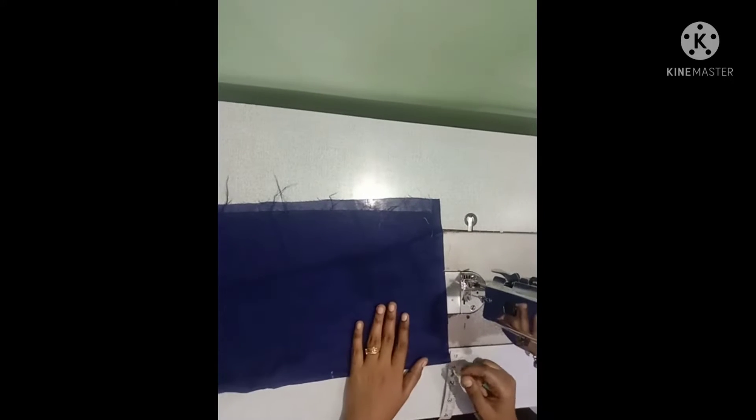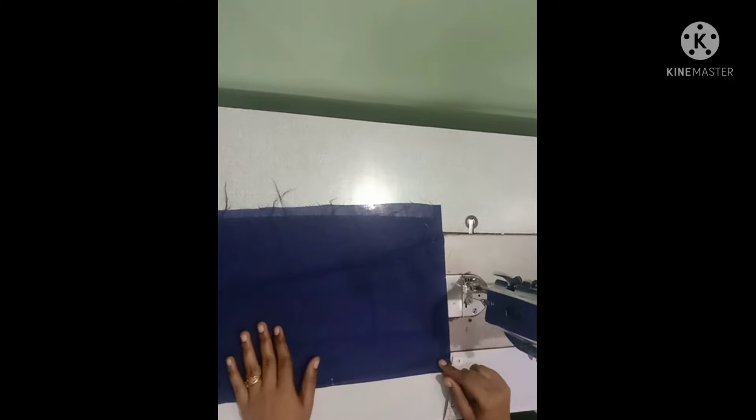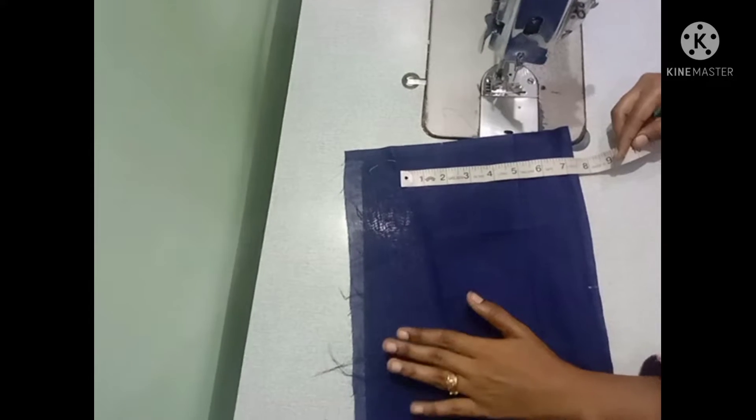Hi friends, welcome to my video. I will show you a designer sleeve that I will cut and stitch in the video. I will show you a short sleeve.